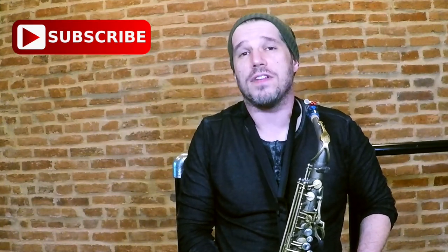Thanks for taking the time to check out this video. If you found it useful, I'd really appreciate it if you give me a thumbs up, subscribe to my channel, and share it with your friends. If you have any questions or requests for future videos, hit me with a comment below. Thanks a lot.